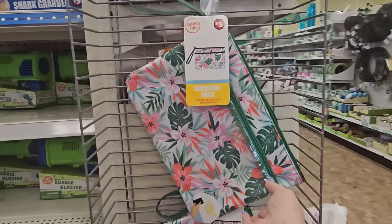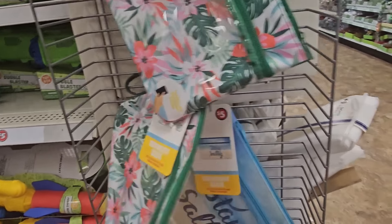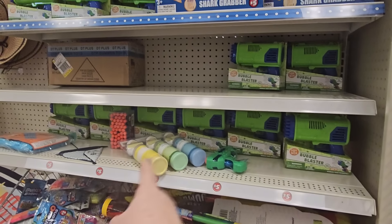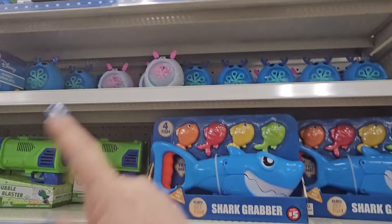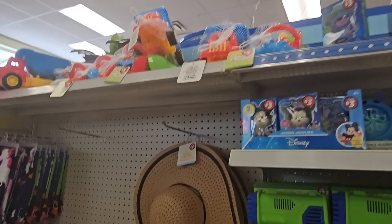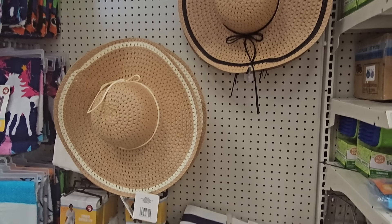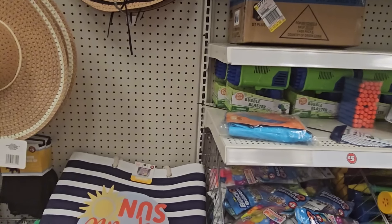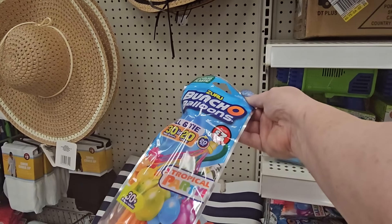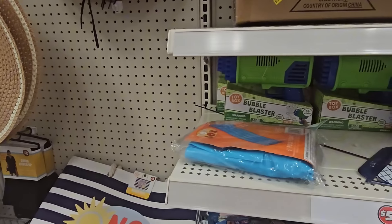We're getting into the five dollar section. We have swimsuit sacks — a jungle pattern and one that says 'Stay Salty.' They work nicely. Water guns and bubble blasters of all kinds, a chalk roller set, and large straw hats for ladies at three dollars. Also water balloon packs — 30 for three dollars.